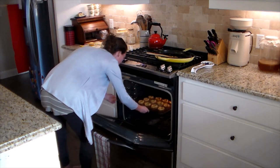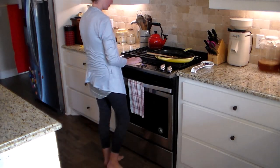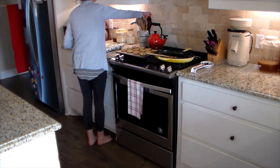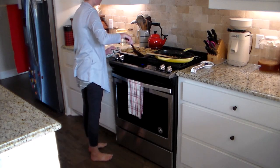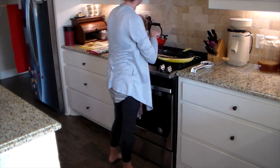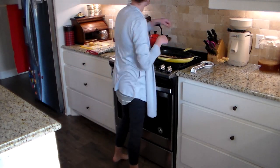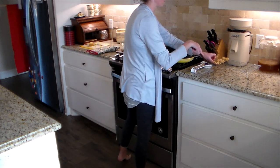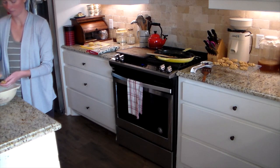I formed the dough into balls on my baking stone and flattened the tops with a spoon. These cookies don't really rise — they stay the shape you form them. I baked them at 350 degrees Fahrenheit for about 13 minutes, then took them off the stone and put them on a cooling rack. You can see they're not rising or expanding; it's not that kind of cookie.